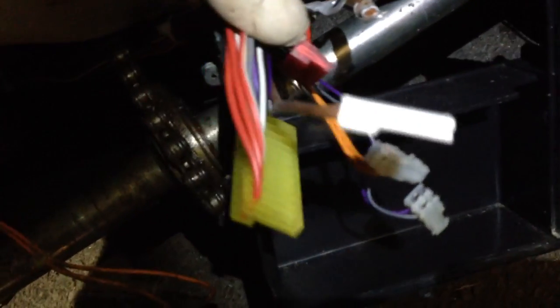So therefore it's either the red loom that goes from here to the pod, or it's probably more likely just a fault in the control box.